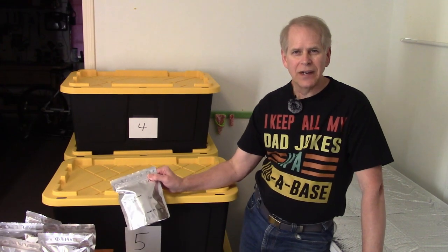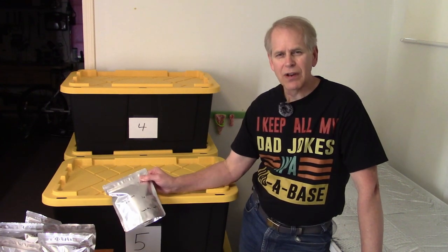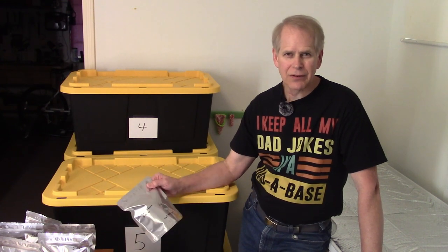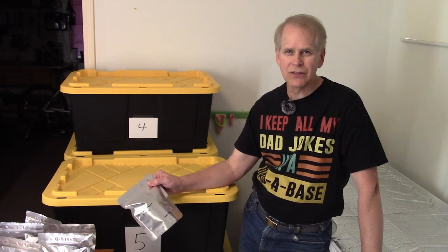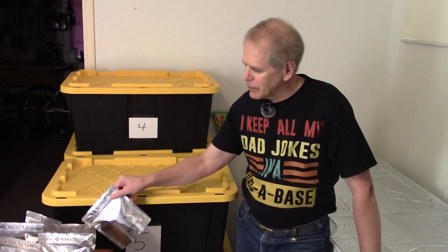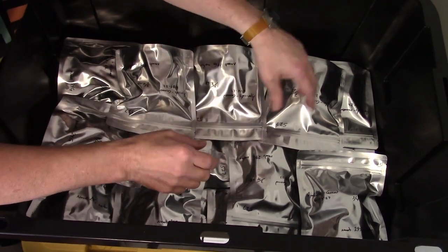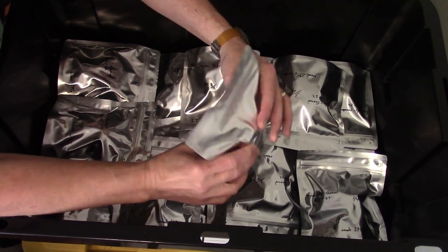The cottage cheese is bagged and ready to go into the bin. It's going in bin five with the last few things — bin five isn't very full yet. All of the bags put in bin five so far have been relatively small. We might end up with extra room there, but that could come in handy with the last batches. We've got the bins with the apricots from last time — I'll be adding the cottage cheese on top. The oxygen absorbers have done their magic.